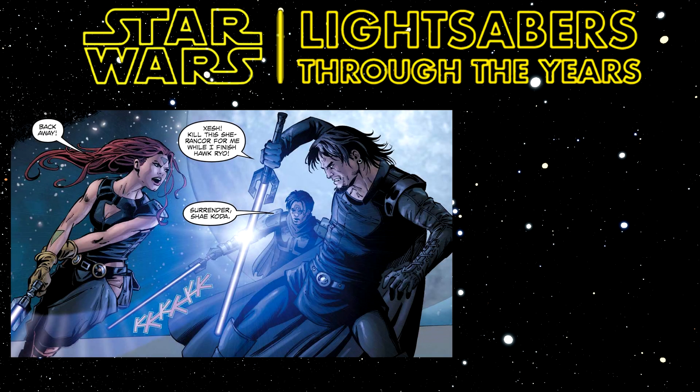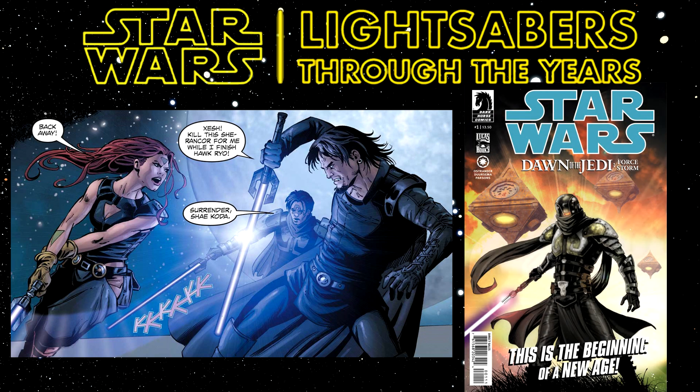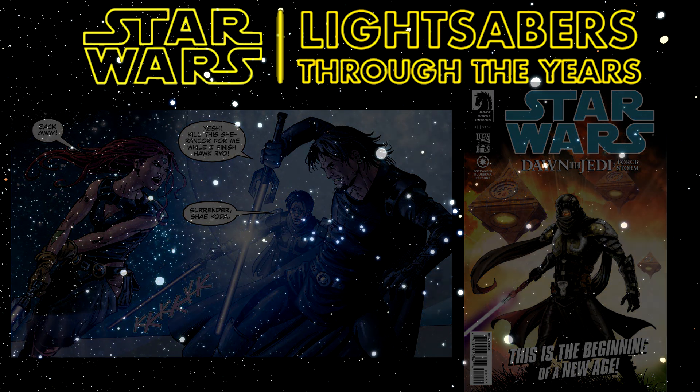The Force Saber is Rakatan technology that uses the Force channeled through a crystal to create a blade. It's a really awesome idea. It first appeared in Dawn of the Jedi Force Film Number One, which was released in 2012 and written by John Ostrander. I love how they go into the drawbacks of it as well.